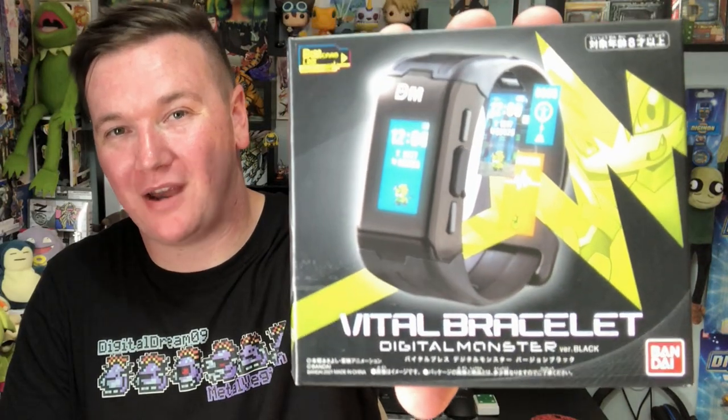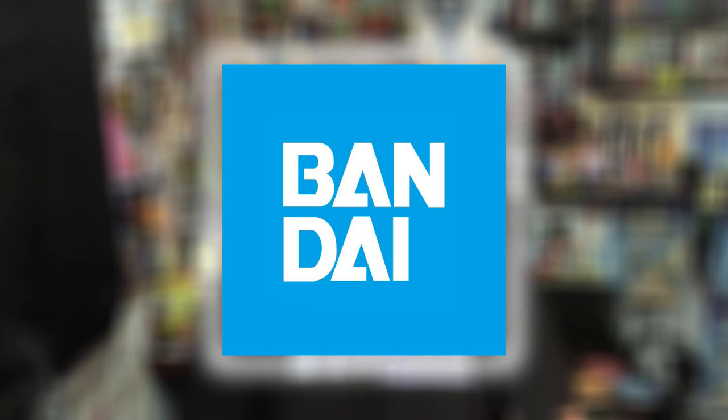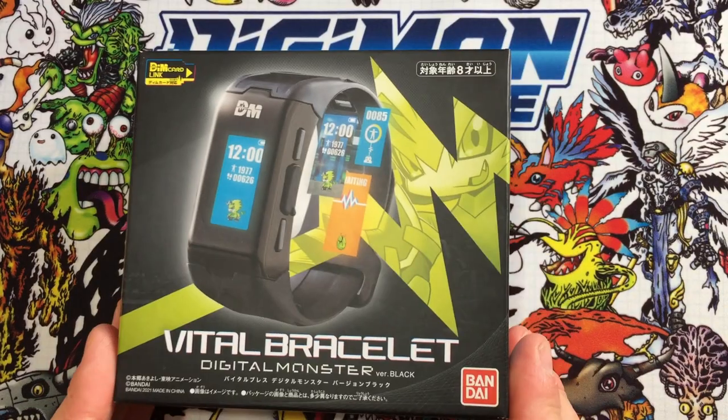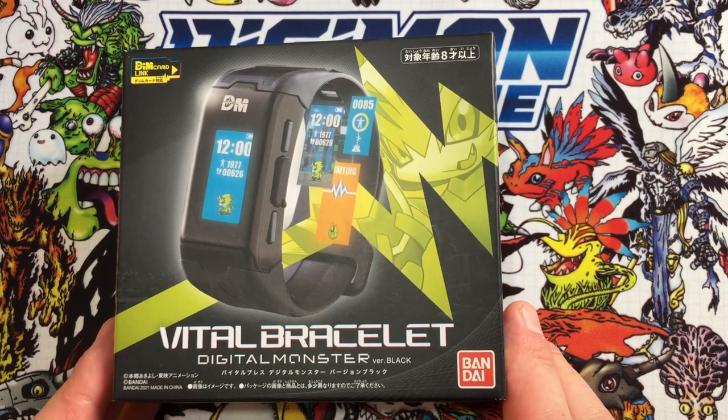Hey, I'm Alex, the Knife DigiDestined, and this is a beginner's guide to the original Digital Monster Vital Bracelet. I'm absolutely buzzing to announce that this video is in partnership with Bandai Shop UK. All of the main products featured in this video are available on their website, so it would be really cool if you could head over there and show them some support. We've brought you this video because this is the version of the Vital Bracelet currently available in the UK. So this is a beginner's guide — I'm going to assume this is your first time seeing a Digimon Vital Bracelet.